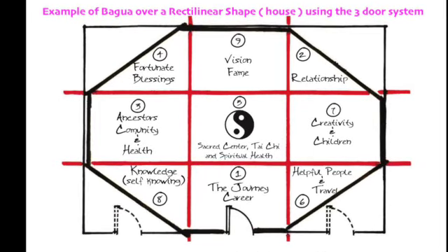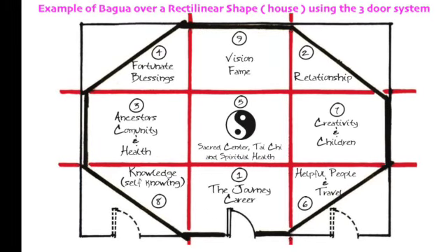Now if you're placing the bagua on a piece of land you can use the three-door system or you can use compass school. I'm one of these people that is always oriented to the compass — if the door is facing south I'm going to put the door in the south, if the door is facing west I'll put the door in the west. But with the three-door system the door goes on the north, or you put north in terms of laying the bagua down right on the front door area, so that when you walk in you're walking into the one spot. Your fortunate blessings will always be in your far corner to the left, your relationship will always be in your far corner to the right, your career is at the number one spot, and your vision and fame is right across from that. That's the three-door system.